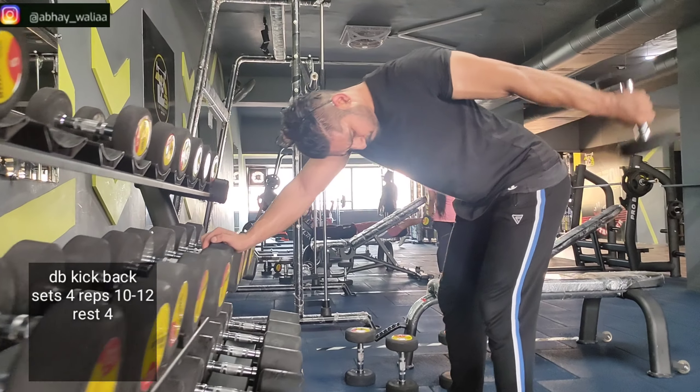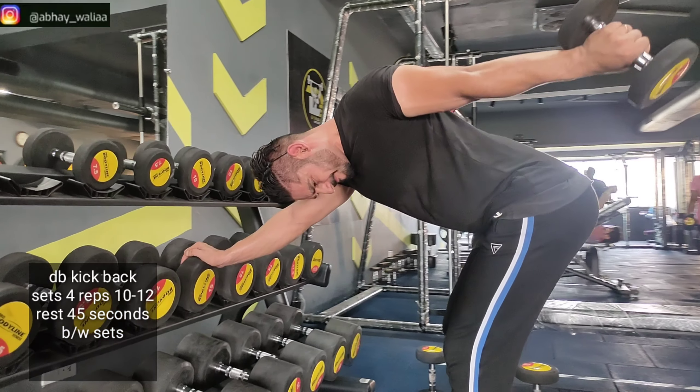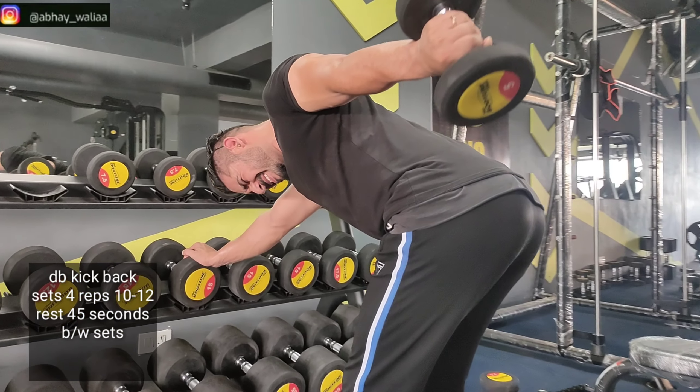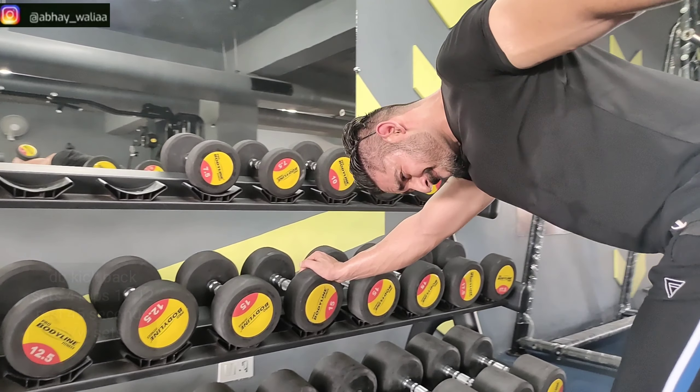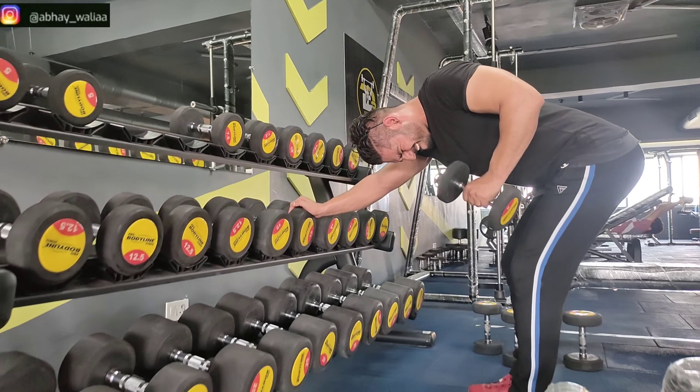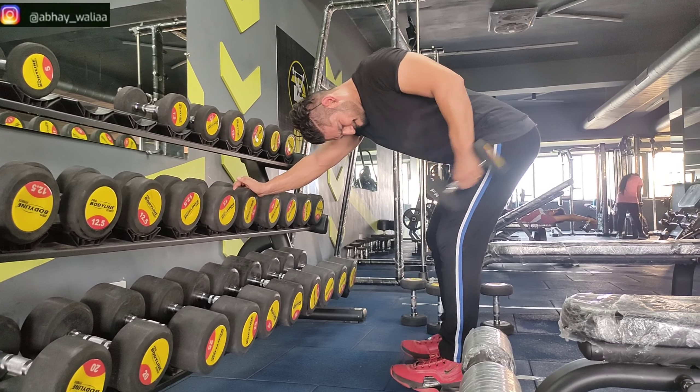This is our last exercise of the workout: dumbbell kickbacks. We will do 4 sets and 10-12 repetitions with 45 seconds rest. Keep the weight light and focus on the range of motion and squeezing.